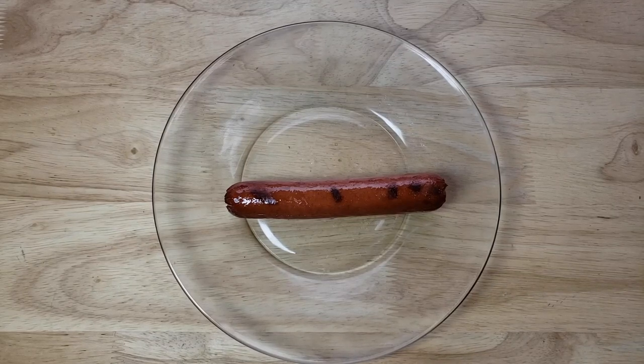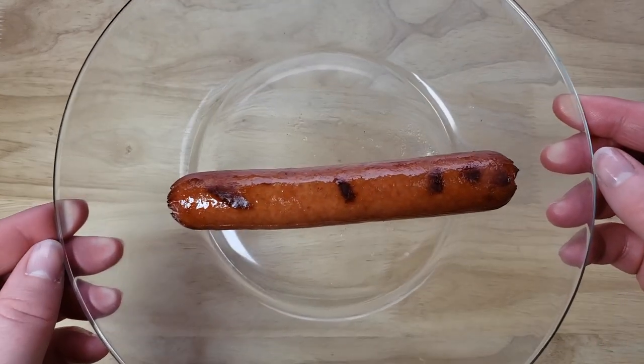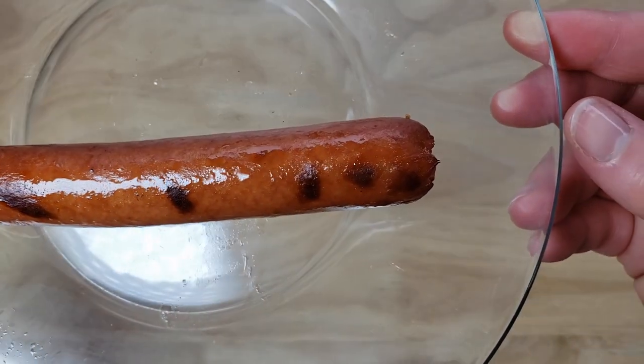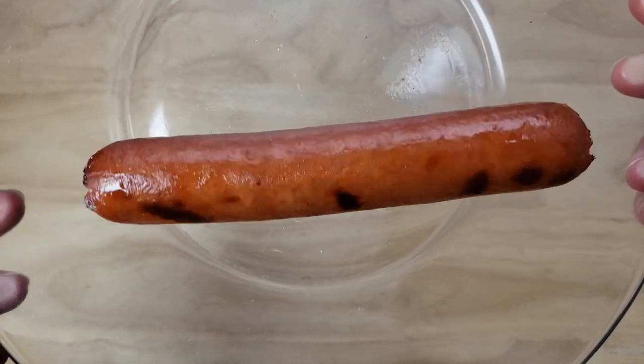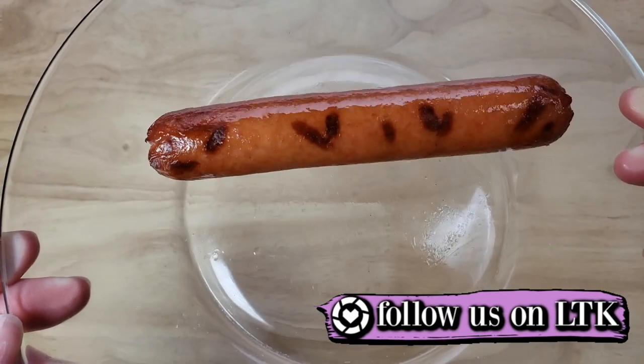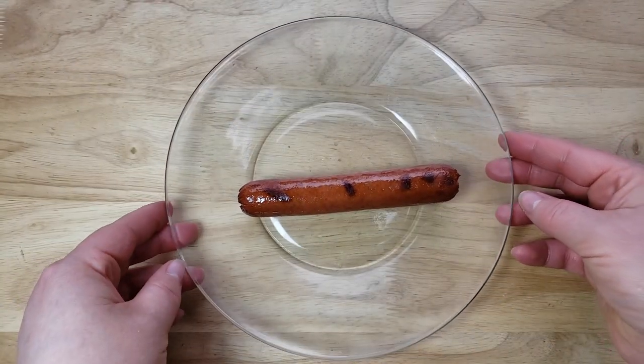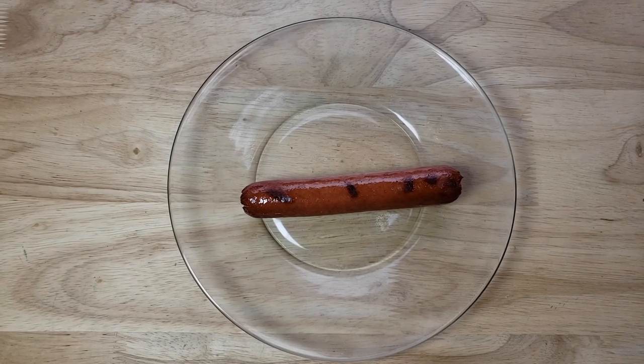Alright, welcome back — our rating system: thumbs up we'd buy again, thumbs down we would not. For me this is a thumbs down. Just like when I tried that Ballpark a couple years ago, this is pretty bad. When you bite into it, it's not very meaty like the Oscar Mayer, the seasonings are not that good — just very salty. Also, I don't like casings that are plasticky. This one wasn't quite plasticky but I did notice the casing, which I don't really want to notice. It was borderline plasticky. The inside is a huge disappointment — not meaty, it's salty, and I feel like they didn't really use spices to jazz it up. Thumbs down.